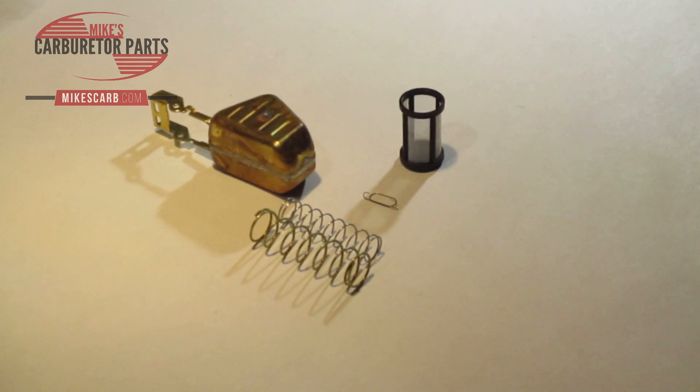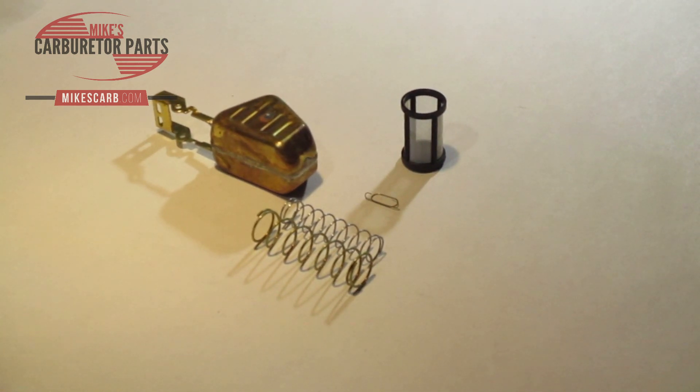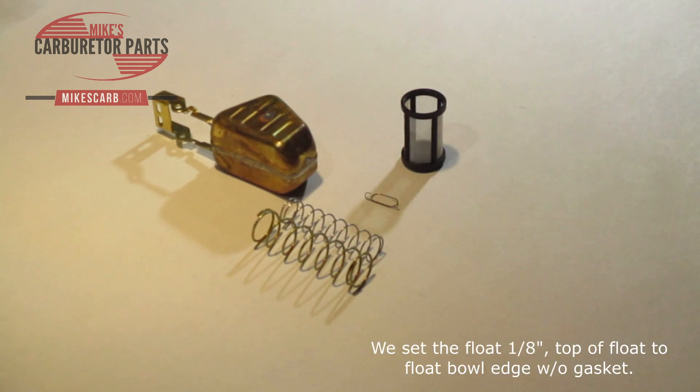Mike's Carburetor Parts here. I want to demonstrate one of our premium carburetor kits. This is the add-on to our QuadraJet Marine carburetor, and this is an upgrade you can add when you order the kit. There's a little checkbox down there by the price and you can add this to the kit — it just gives you more parts that could become useful.